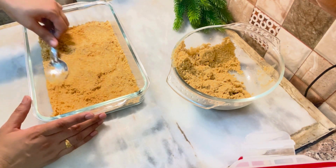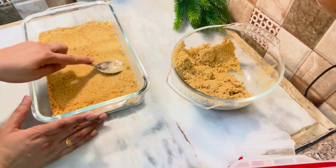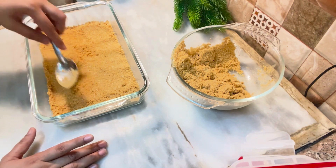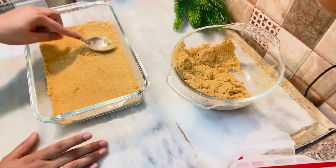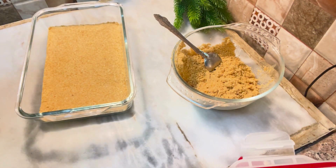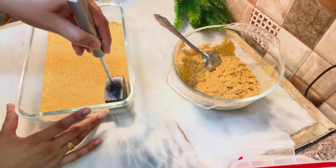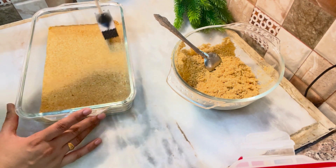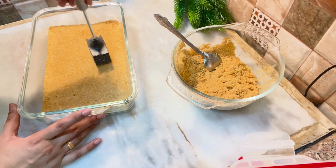I will add half of the crushed biscuits to the dish and level it out. You can use a glass or similar container for a solid even layer.